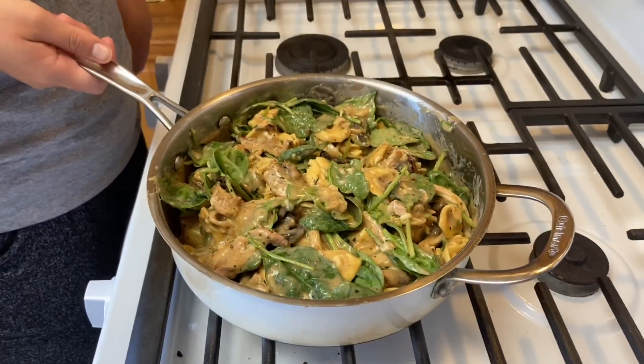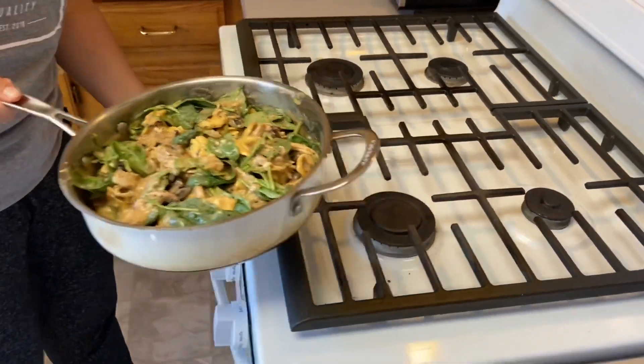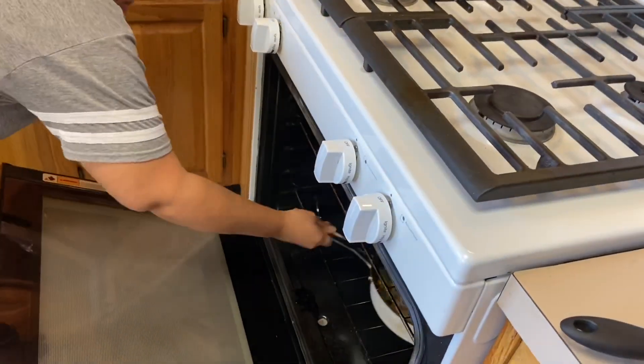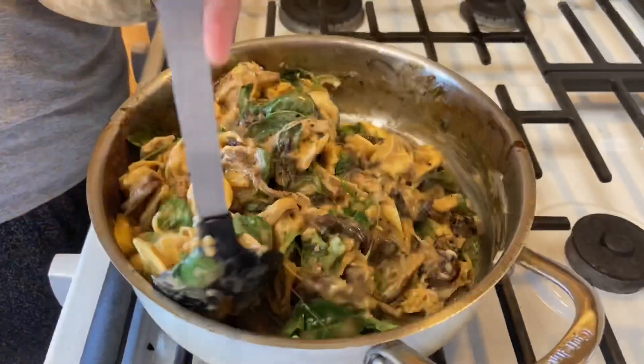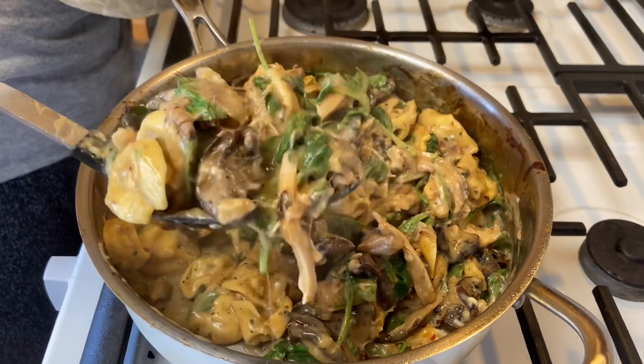Now that everything is nicely mixed and the oven is preheated to 425, we're going to throw this in the oven for eight minutes. Once it's out of the oven, just let it cool a little bit and it's done.